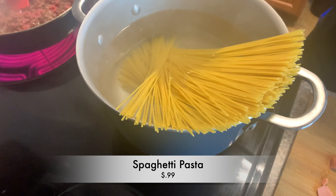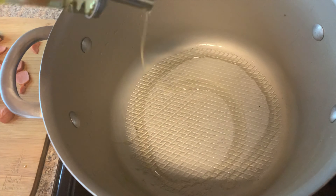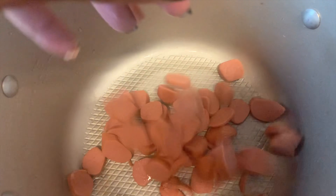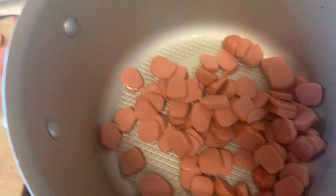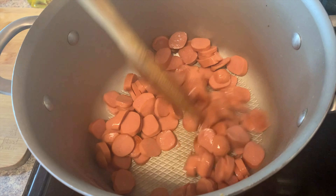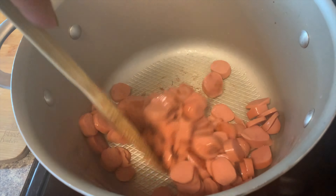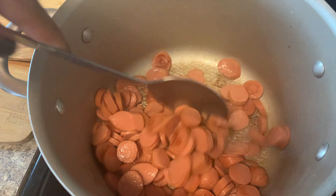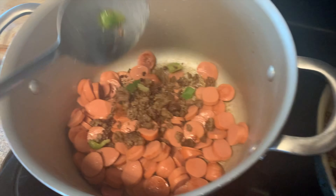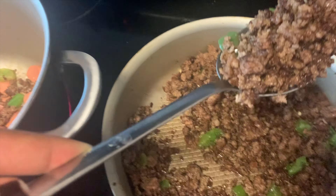Now we're gonna put a little oil in our pot and fry up those hot dogs. We don't necessarily have to brown them completely because when we put our sauce in, it'll boil the hot dogs as well. We just want them a little seared up — as you can see, a little brown.